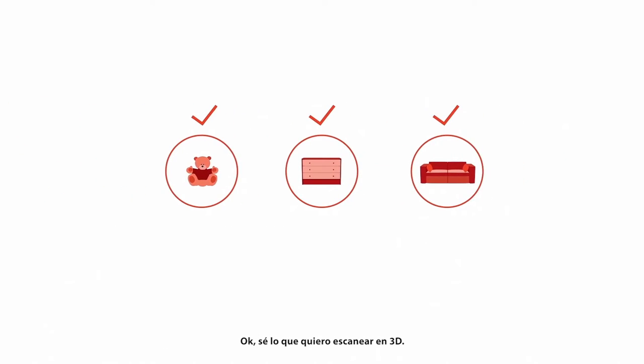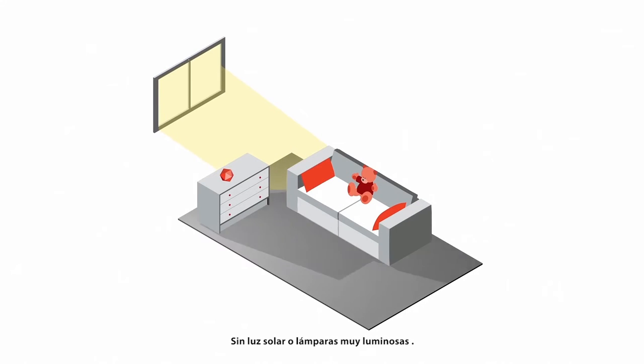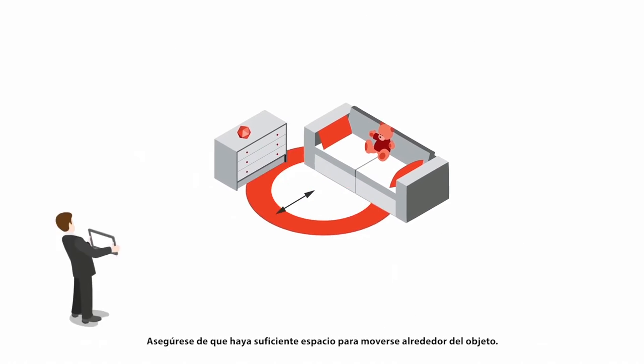I know what I want to 3D scan — what do I do now? Check that there is even light, no sunlight, and no very bright lamps. Make sure you have enough room to move around your object.